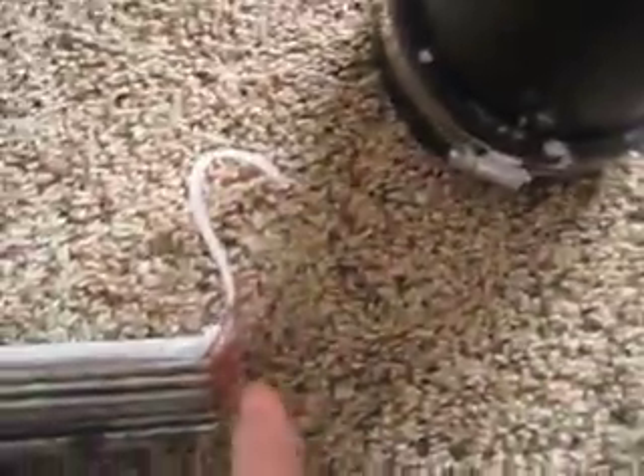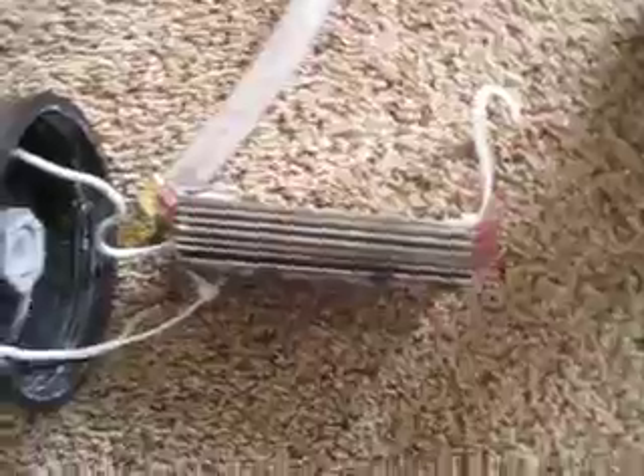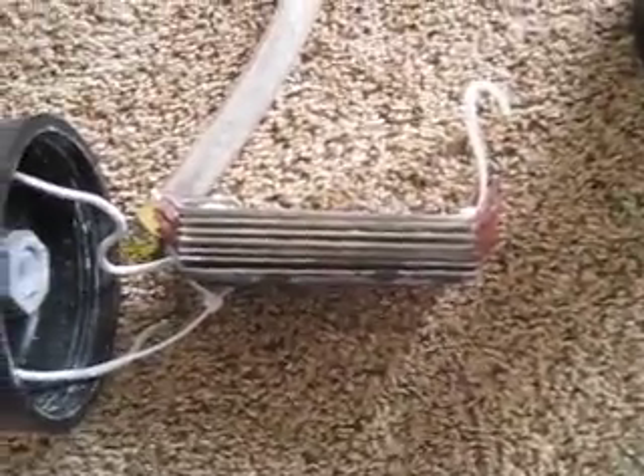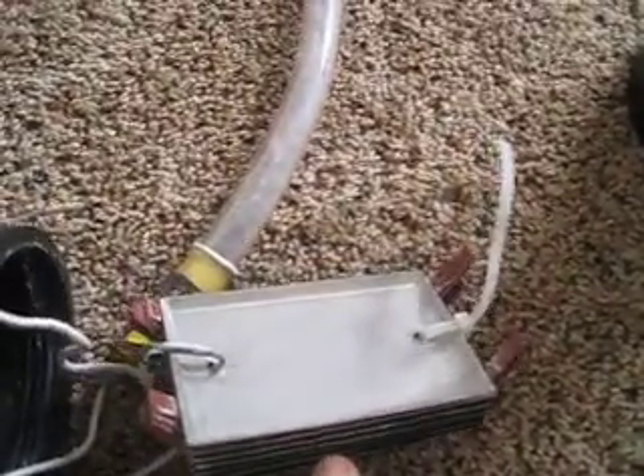For my spacers I'm using the same 1/16-inch gasket material from the top. This gasket material is basically used so plumbers can cut their own custom-sized gaskets for odd sizes. You can find all this stuff at Lowe's. My plates are stainless steel blank cover plates for electrical outlets.